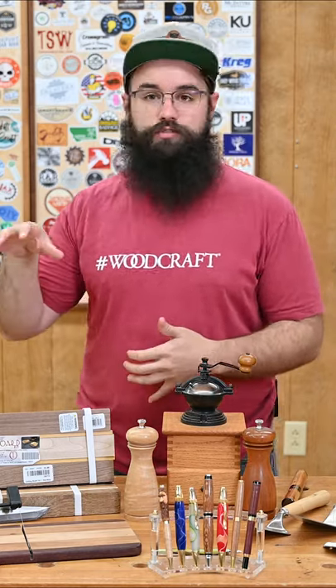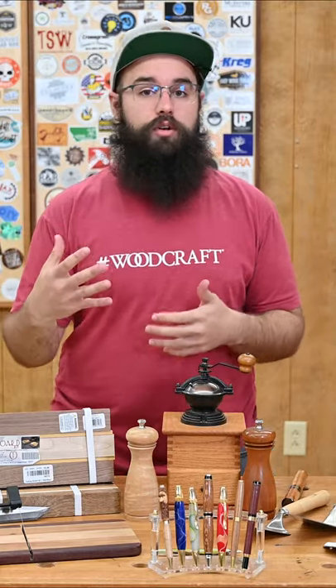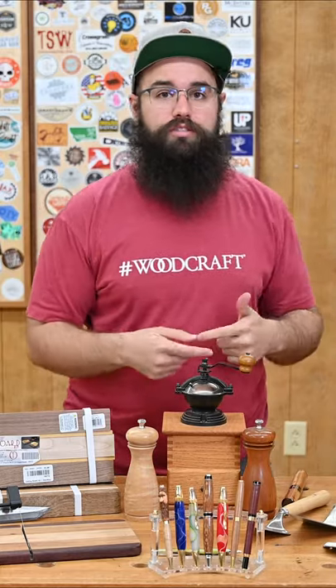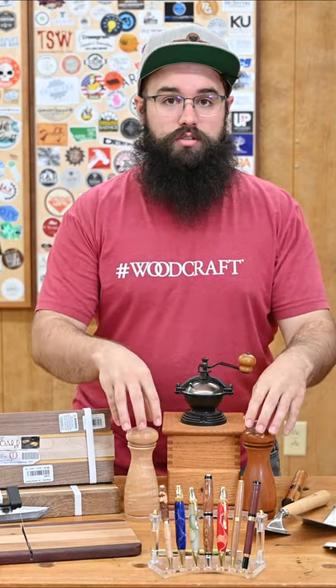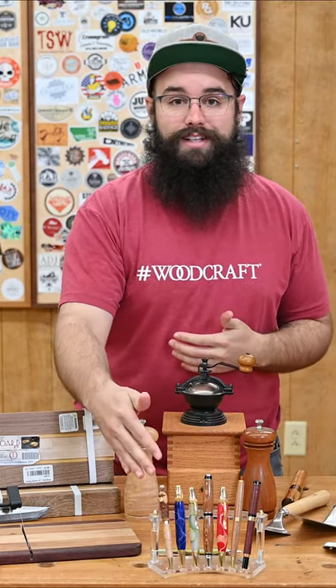We've got kits ranging from cutting boards to cheese slicers to knife kits that you can attach your own handles to, including a machete and even a camp axe. We've got pizza servers, pie servers, pizza cutters, coffee scoops, coffee grinders, veggie peelers. We've got a slingshot kit, ice cream scoops, mechanisms for salt and pepper grinders, and a ton of different pen kits.